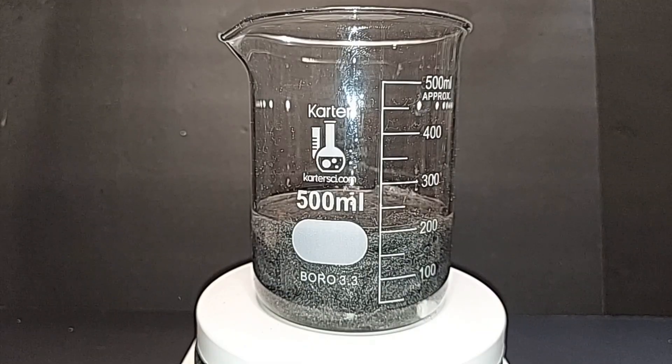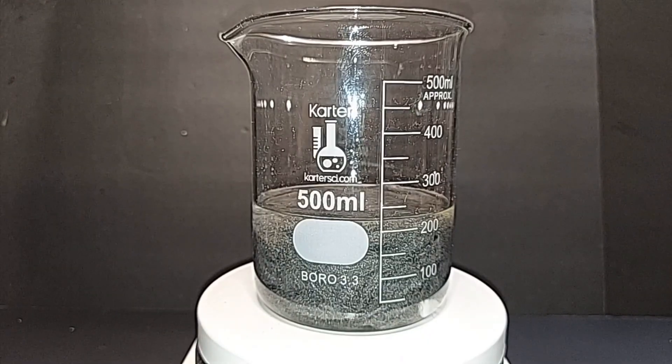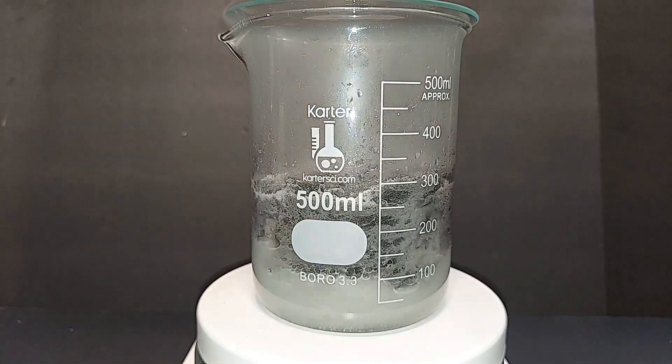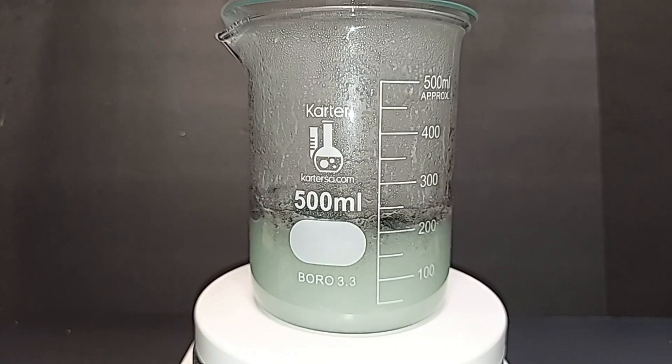Turning on the magnetic stirrer and ramping up the temperature. Placing a glass dish on top to hold in the fumes and liquid as much as possible. After about 20 minutes, almost three-quarters of the steel wool has dissolved — the heat really helps speed up dissolution. You can see a white stream of hydrogen being released from the spout of the beaker into the fume hood; the beaker is also full of it because it's been partially capped.